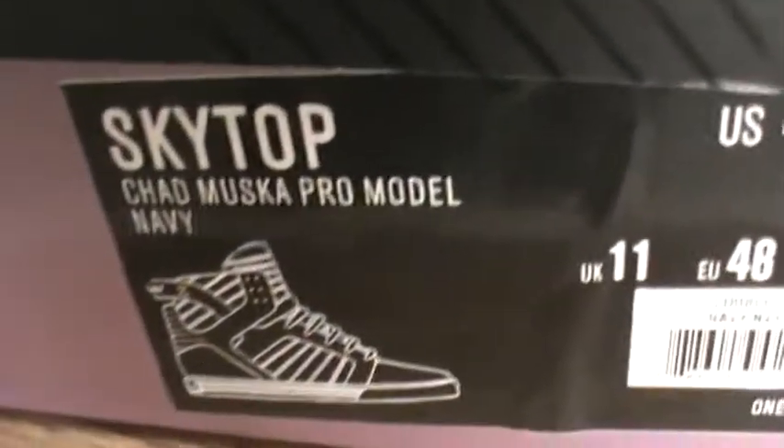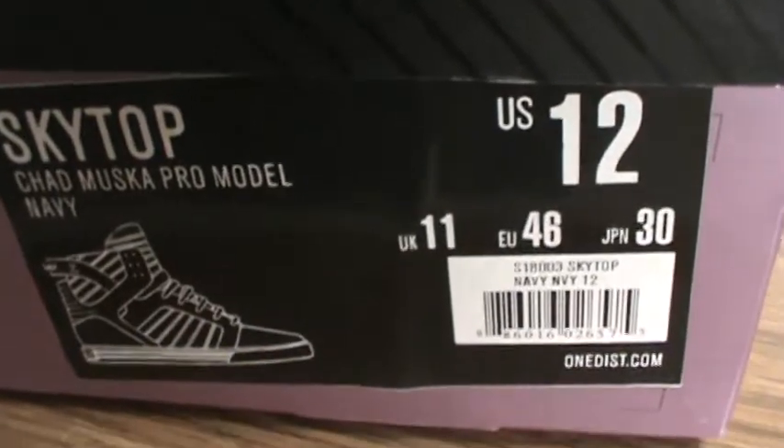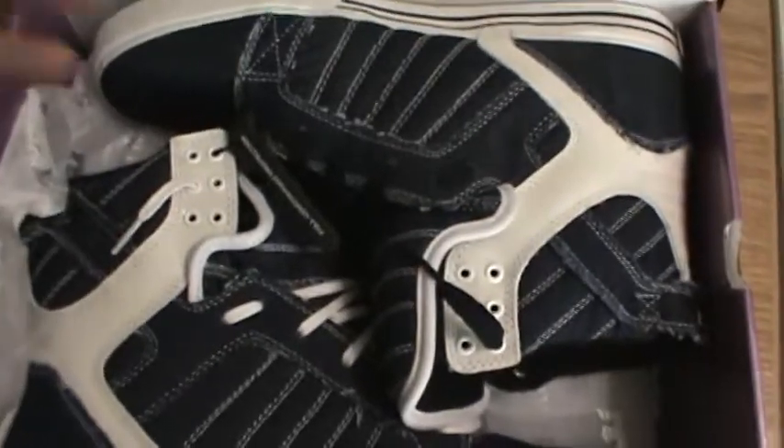New review on the navy denim Supra Skytops. Originally I think the denim Skytops came in a pullout box — could be wrong — but anyways these are somewhat the re-releases and they're still pretty awesome.